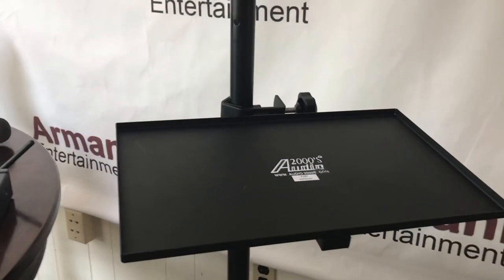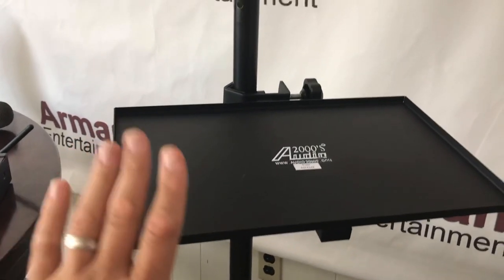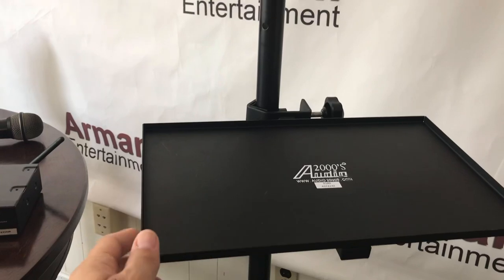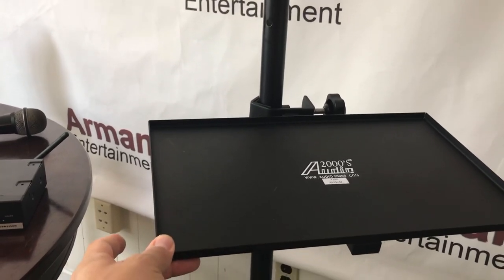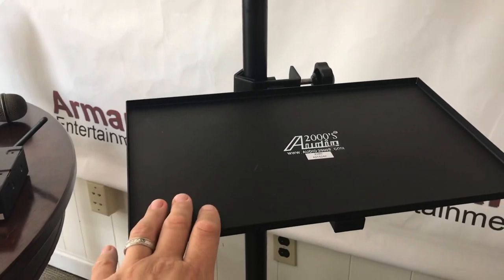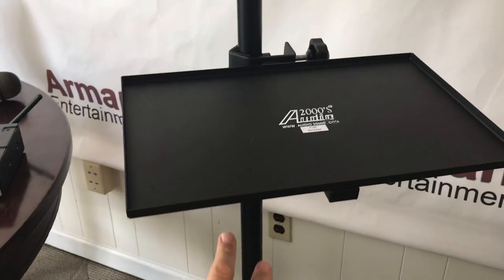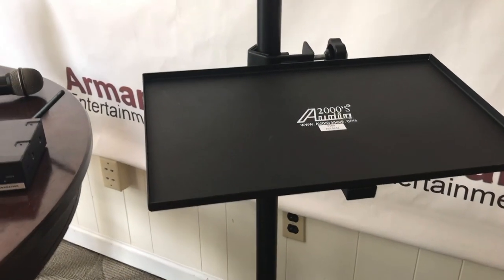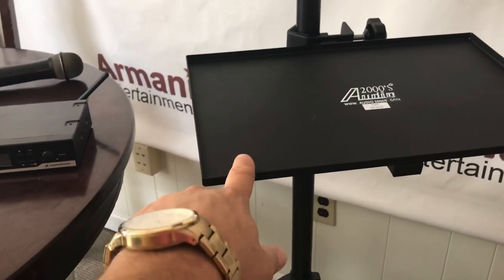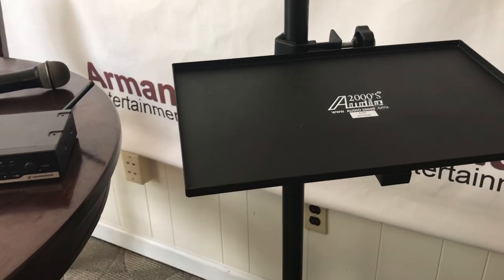The third piece that I always recommend — it has nothing to do with power but more so convenience — is this A2000s audio shelf that you can put onto your speaker stand. Great for putting your laptop on, or if you get two of them you can put your laptop on the top one and get another one below and put your microphone receiver on it. I'll have a link to this one as well and I'll show a picture of what my whole setup looked like right before I started the ceremony.